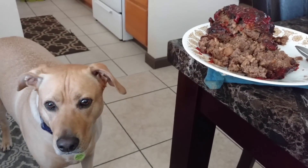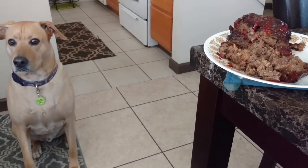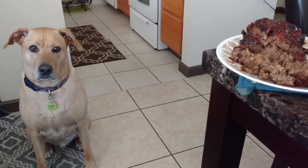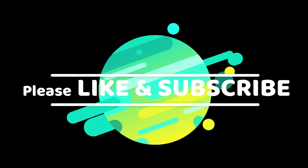He's my buddy and I love him. But thank you for watching my video. Please like and subscribe. If you have any questions, please let me know. This is only one of many meatloafs I make. Thank you.